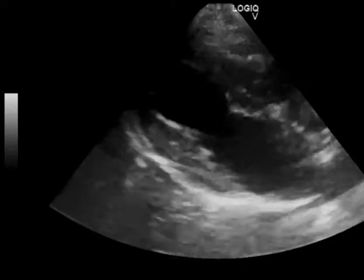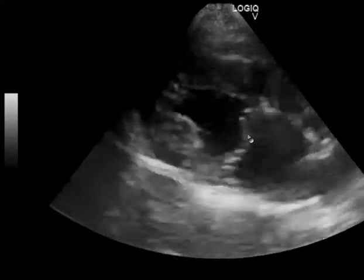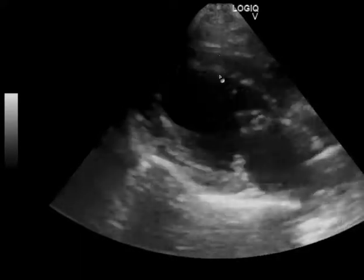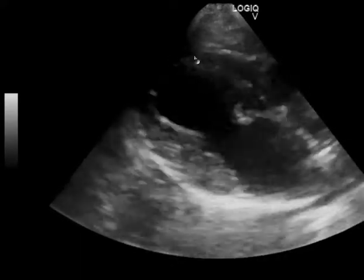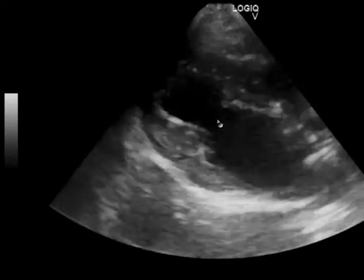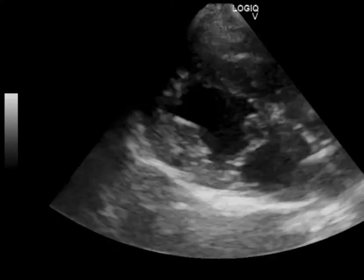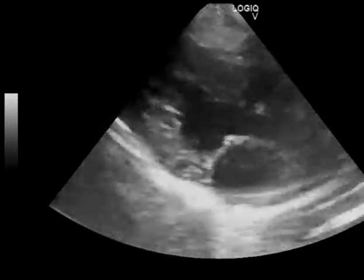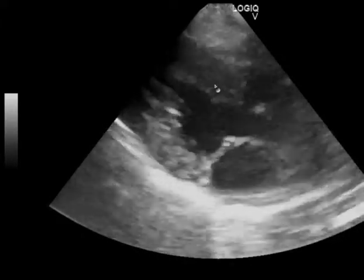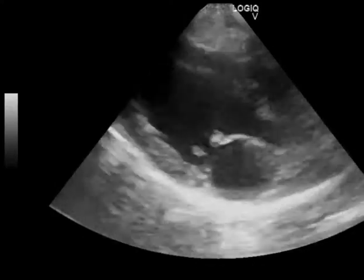These are tilted bricks — the tilted four-chamber right parasternal long axis — and you don't want to measure from these because you're not perpendicular to the septum and the free wall. You're oblique, so all your measurements are going to be off and your systolic motion between septum and free wall won't be in line. The way you correct this tilted brick issue is sliding dorsally towards the spine and potentially going cranially a rib space if needed.